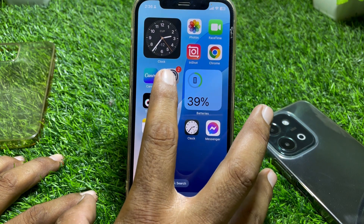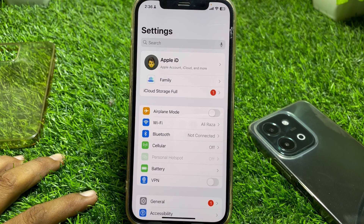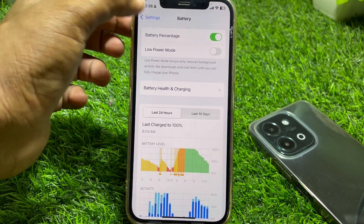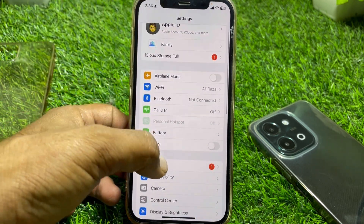First, open the Settings app. From here, tap on Battery and make sure that you have turned off Low Power Mode. Then go back and tap on General.